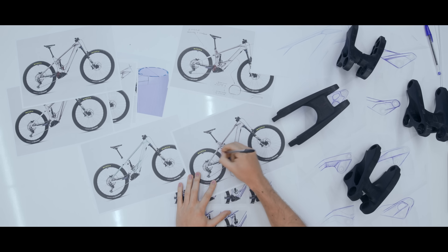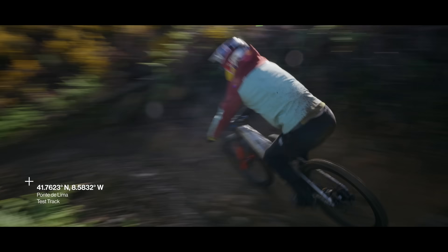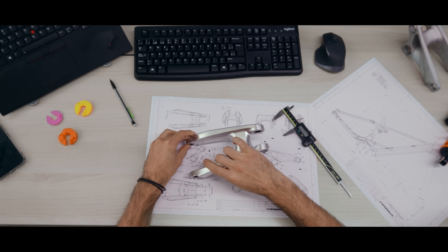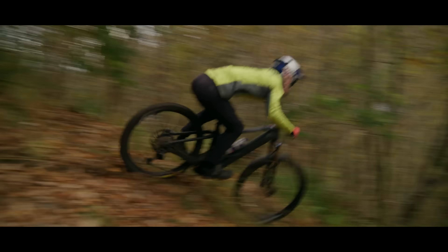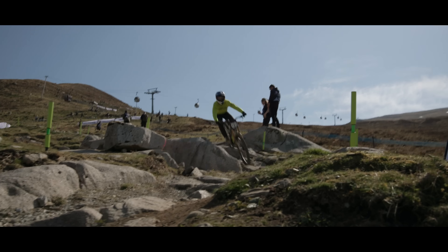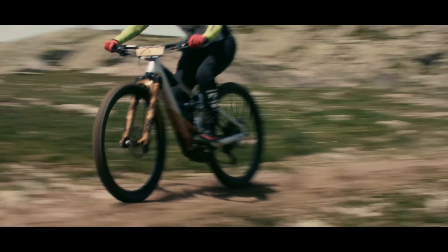Martin has also been key in helping us tune the suspension, testing different linkages throughout the season. You never have a track with the same 50 turns or the same 50 compressions — you must always find a good compromise. No two tracks are the same. Predictable and active suspension performance is key to the Wild being able to adapt to whatever the trail throws at it. It doesn't get much more progressive than racing at the top, and Wild has been developed whilst thriving in the heat of competition.